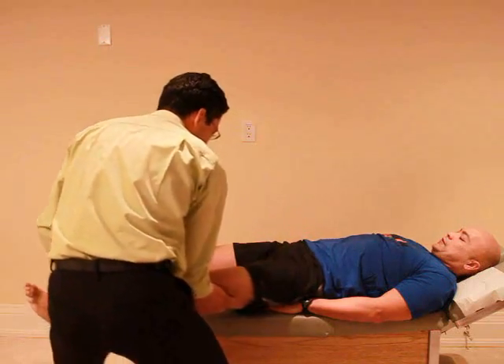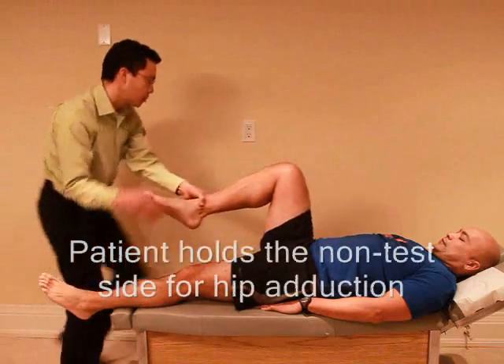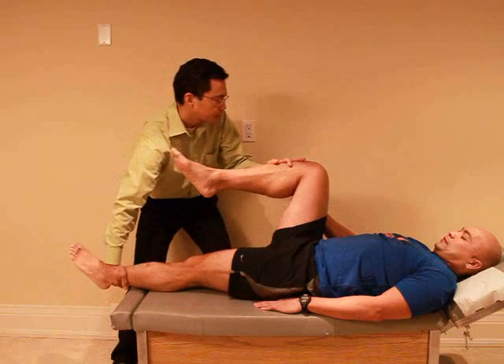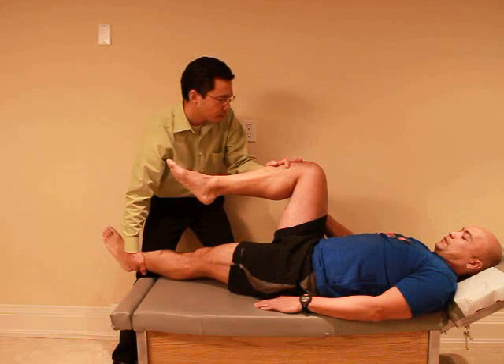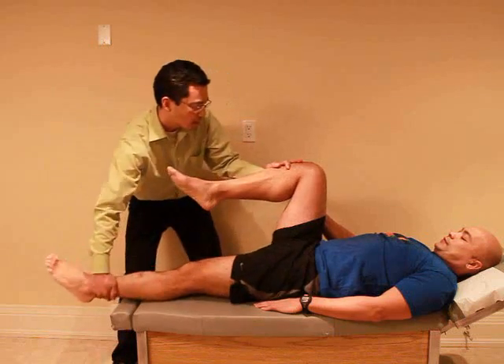Any pain there? No. Okay. I want you to bring this knee up and just hold it up. Okay, if you can just hold it with your hands. Any pain with that? No. Good.